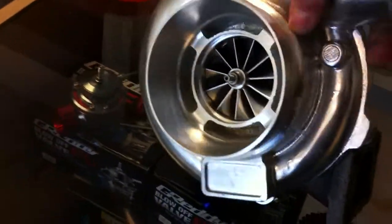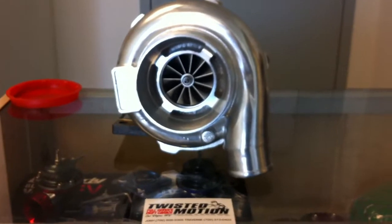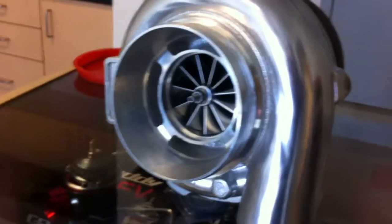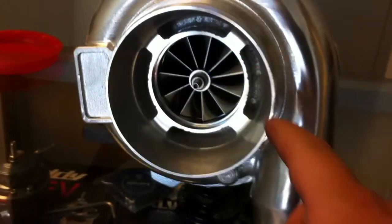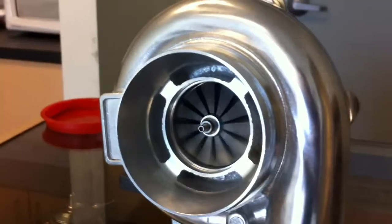This bad boy can handle massive power, featuring a dual ball bearing center section.